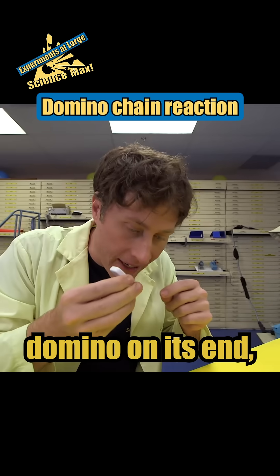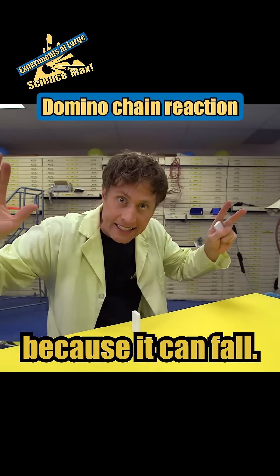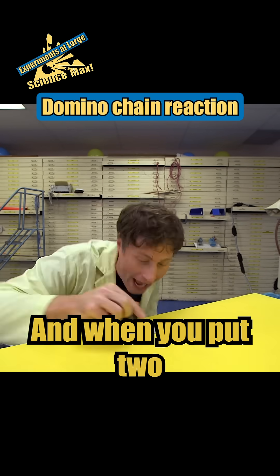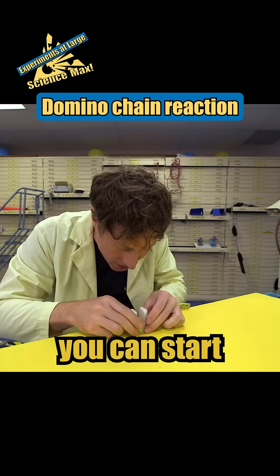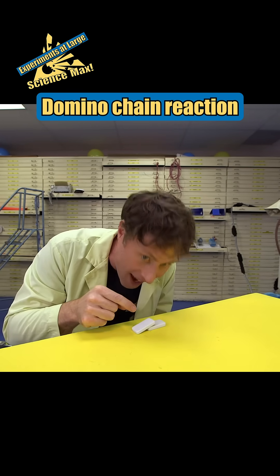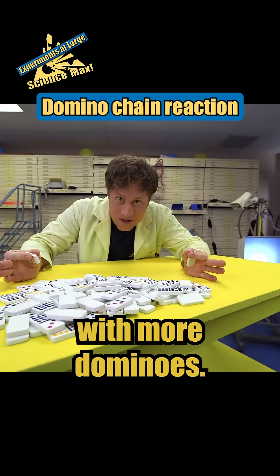When you set a domino on its end you're giving it potential energy because it can fall. And when you put two dominoes together you can start a chain reaction because that one will fall into that one. But it's a lot more fun with more dominoes.